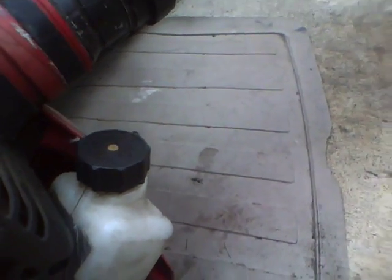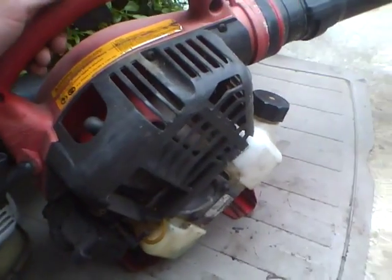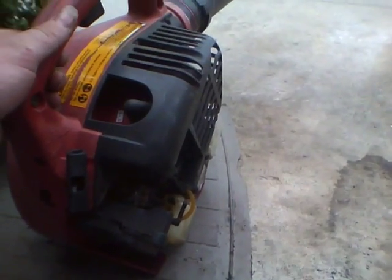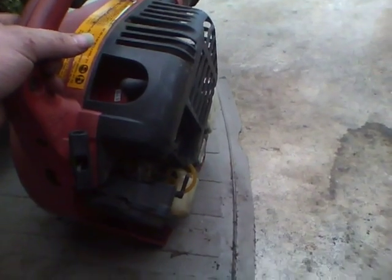It's got an older gas cap. I think it's got a Walbro carburetor — Walbro or Zama, I think Walbro from the looks of it. That's a UT-08-029D.